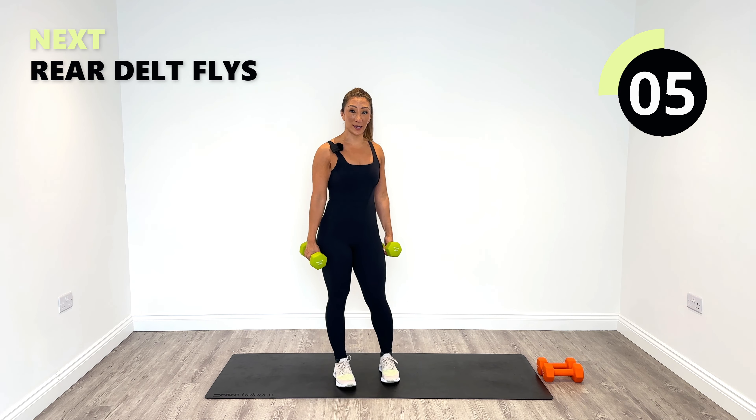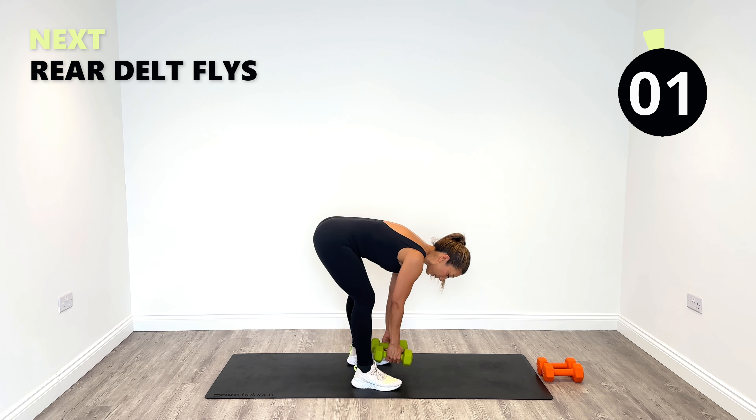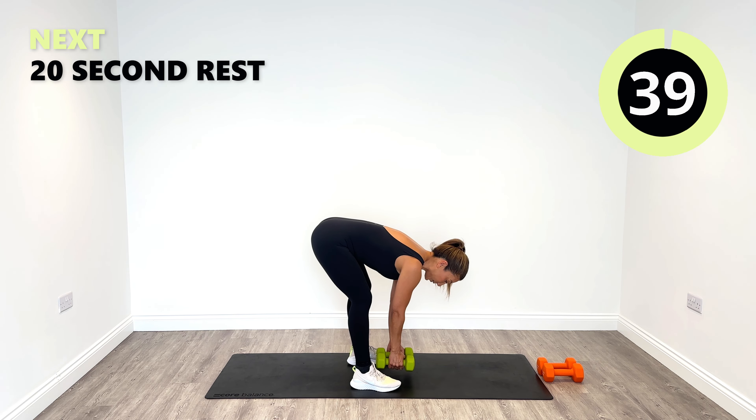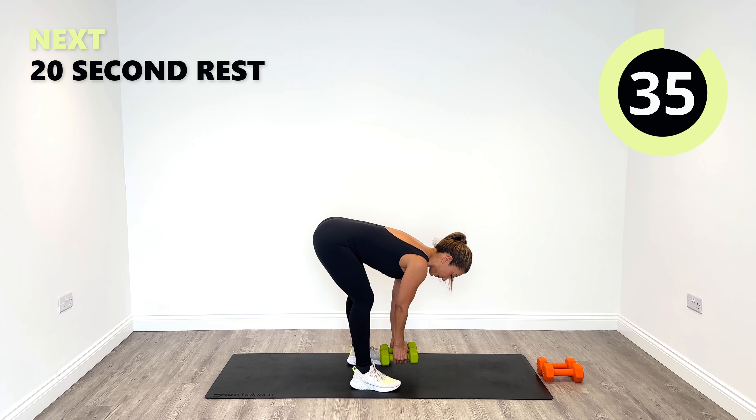Next up we're going to go back into the rear delts — we're going to do rear delt fly. Really hinge forward from the hips, almost towards the ground. We're going to go out, squeeze, release it down. Here we go.